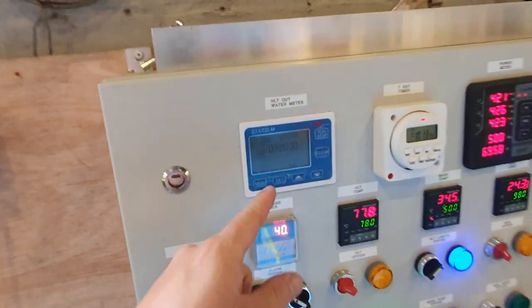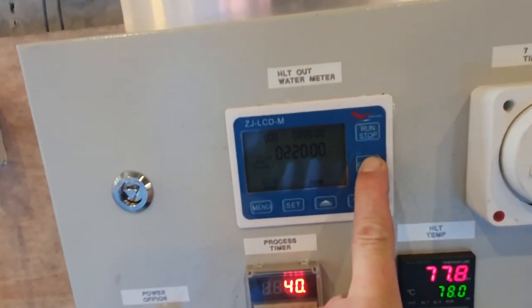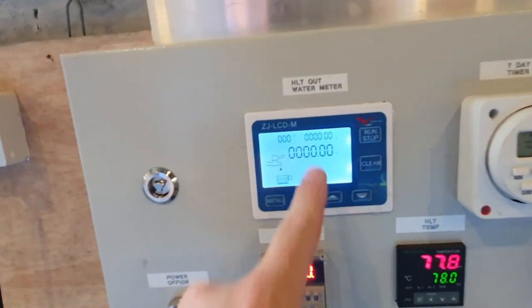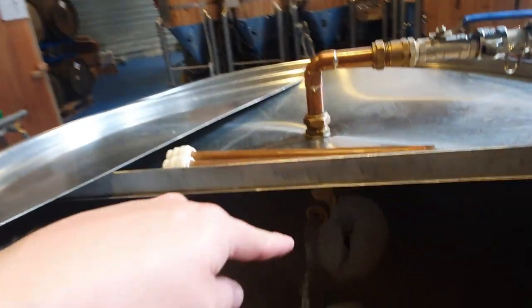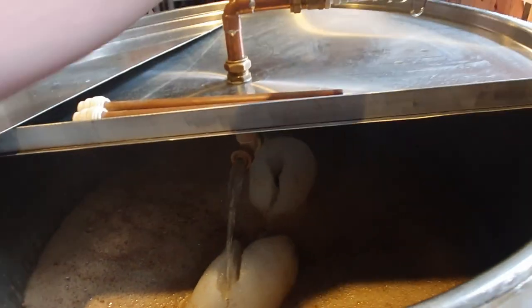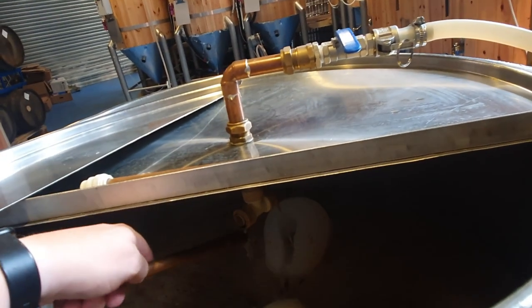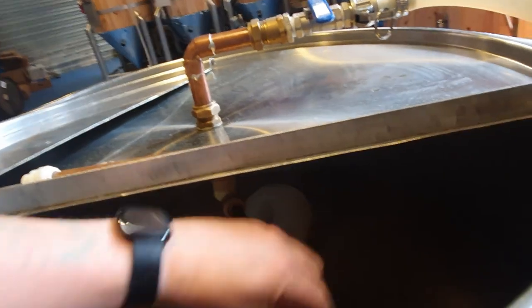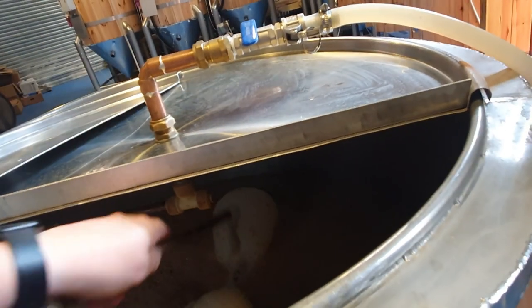We've got a water meter on here, so I press clean — clean just removes the numbers — and then we'll press run, so now that will run continuously without stopping through there and into the mash tun. Just a couple of seconds to rinse it, then I'll close the valve on the top. We'll pop our sparge arms into position, open them up, and test them for the angle we want them to be at.